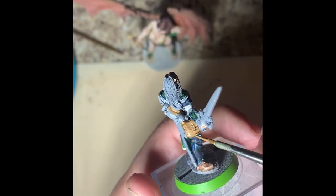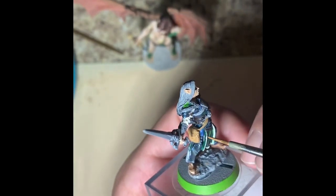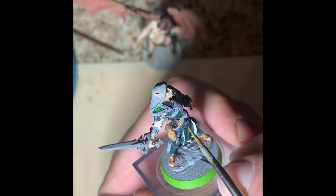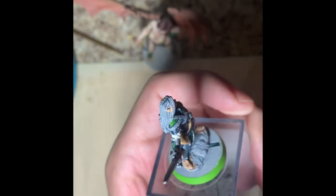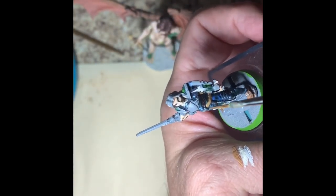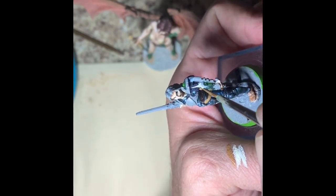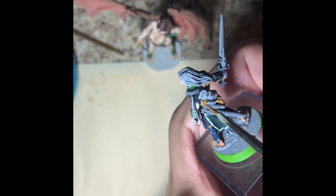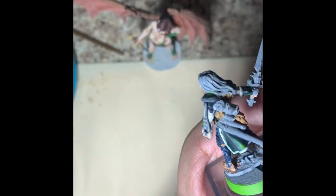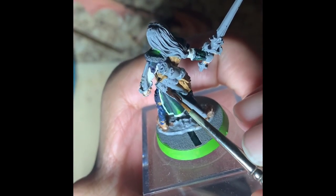These minis are just picked out for the kind of race and class that the players are going to be playing, so they may be very different in-game from what the miniature the players will get as a gift will become. I just hope they like them — that's the biggest thing. I do enjoy painting them and gifting them to the players as a thank you for their time and effort.